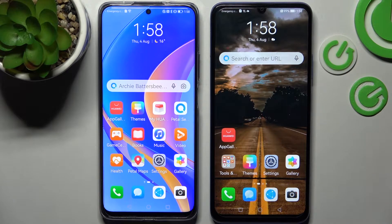Hi! Today I would like to show you how you can transfer files from a Huawei device to a Huawei Nova Y70.